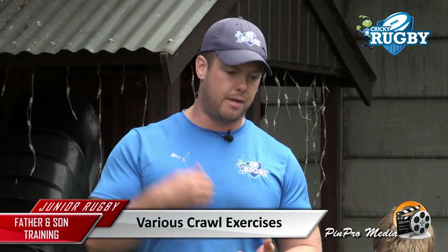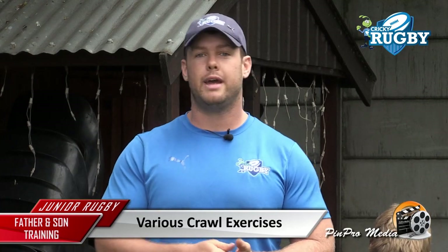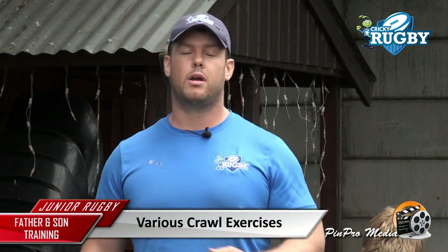We're going to start with a bobbie yarn walk — we're going to call it a baboon walk today. Then we're going to do a crab walk, a bear walk with some core stability, and then we're going to finish off with an old favourite for the legs: the frog jumps.